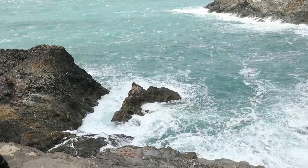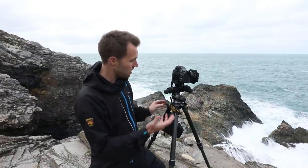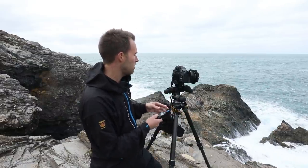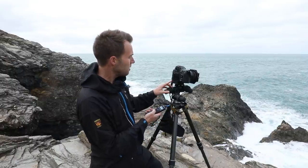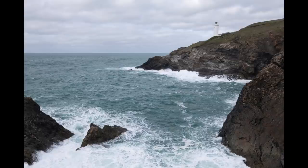I've got my shot all framed up and the water motion looks fantastic in front of me. It's quite high now, the water is swirling around, it looks really nice. I'm going to take a quick test shot. The shutter speed is a thirtieth of a second.